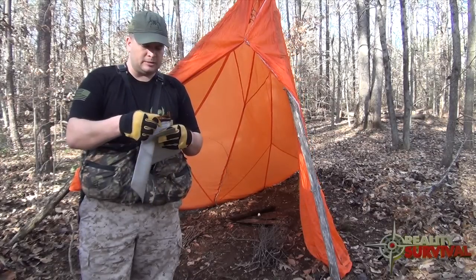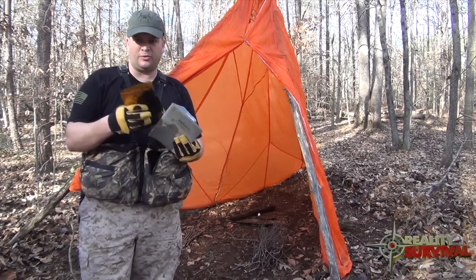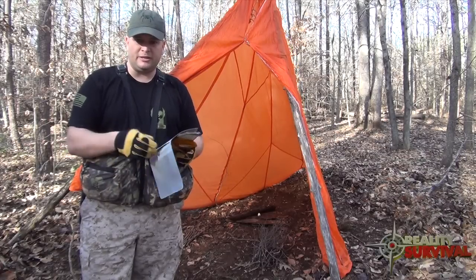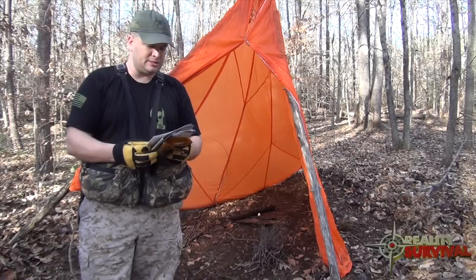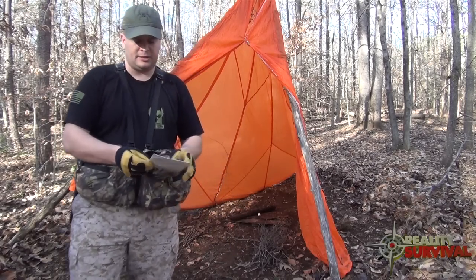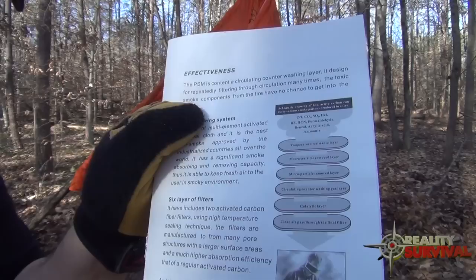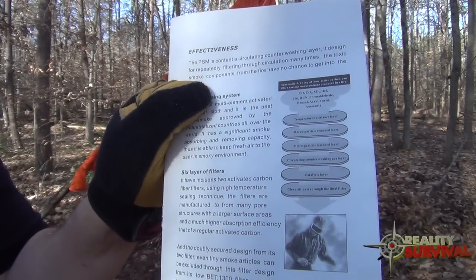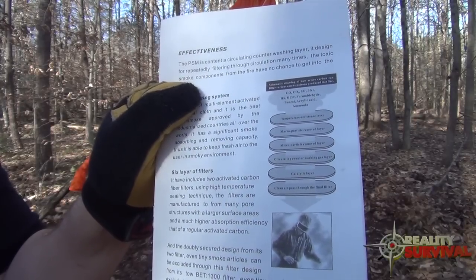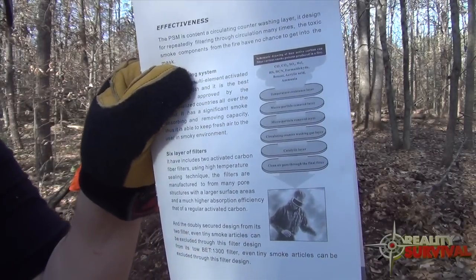It says it's supposed to be rated up to 932 degrees Fahrenheit before this plastic film stuff will melt. The book says it's designed to filter out all those things - carbon monoxide, carbon dioxide, SO2, HCL, HS, HCN, formaldehyde, benzoyl, acrylic acid, ammonia - and it's got a catalytic layer. It's supposed to filter out all that crap that will really incapacitate you.